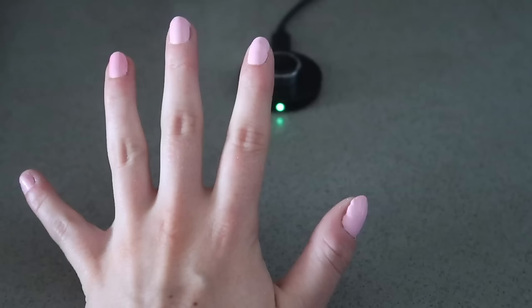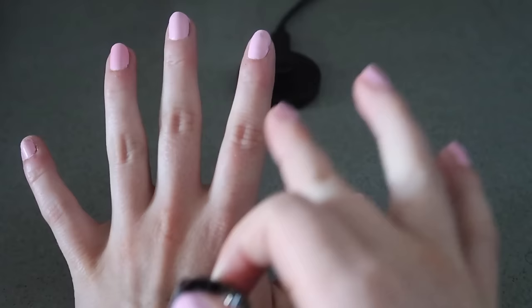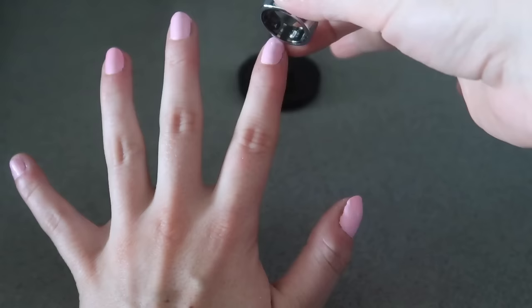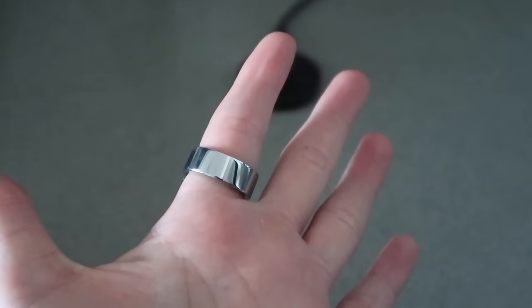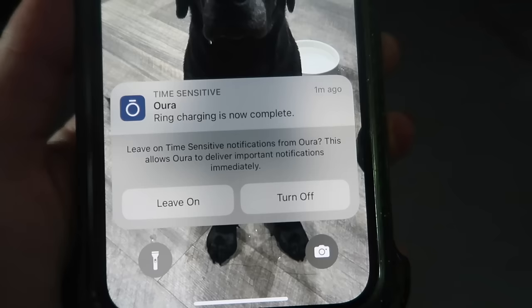The light turns green when fully charged, so I'm finally going to put it on. The most accurate reading is on your index finger, which is the finger I tested with the sizing kit. The flat part should be facing up. I can see the light — it's connecting. It's very shiny. I even got a notification telling me it's fully charged, which is nice. Today I'm just doing cardio, not strength training. My fingers swell like crazy on cardio day, but I'm so excited.